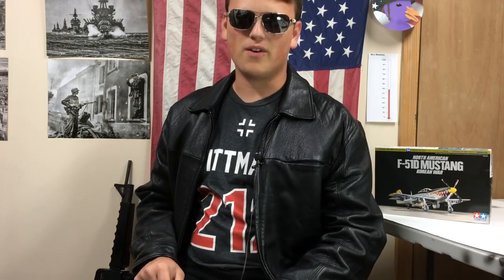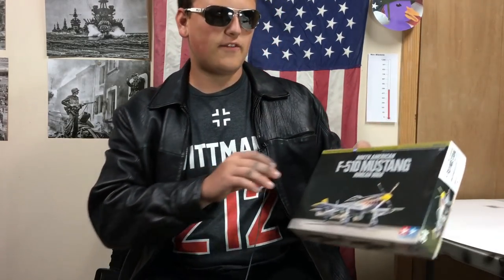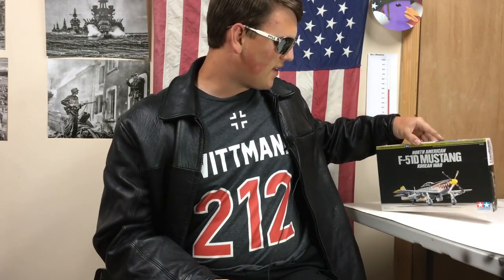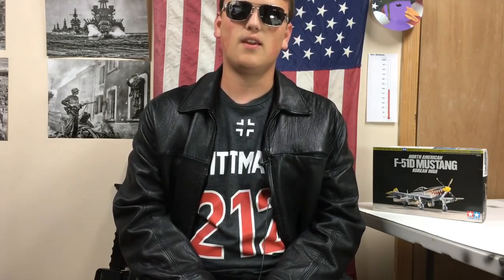Hey guys, Wagashamerican here, bringing you another model build. Today, I'm going to be building Tamiya's 1/72nd scale F-51D Mustang. Before I get started on the build, I want to give a quick shout out and a big thank you. You've seen him on my live streams — my buddy Pincushion, he provided me with this kit. Thank you Pincushion, and let's get into it.